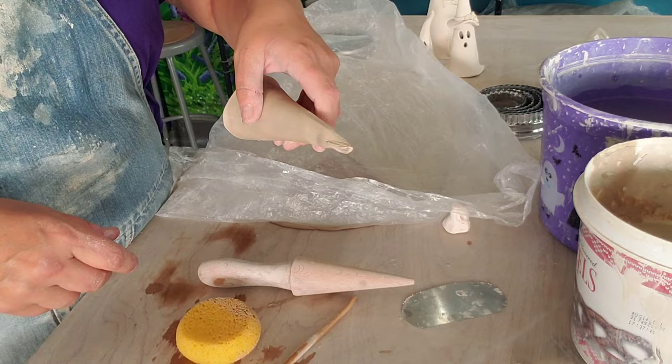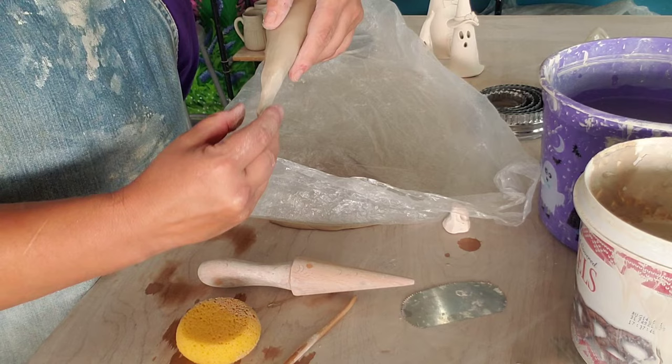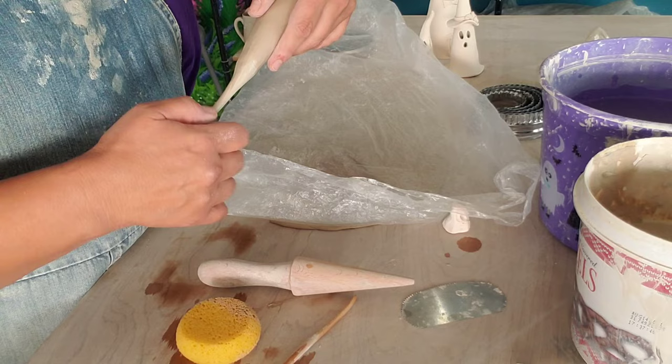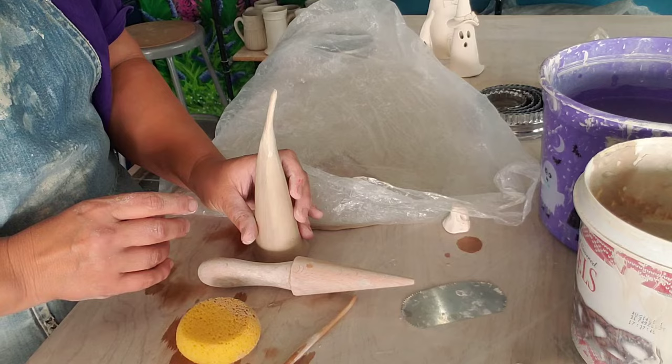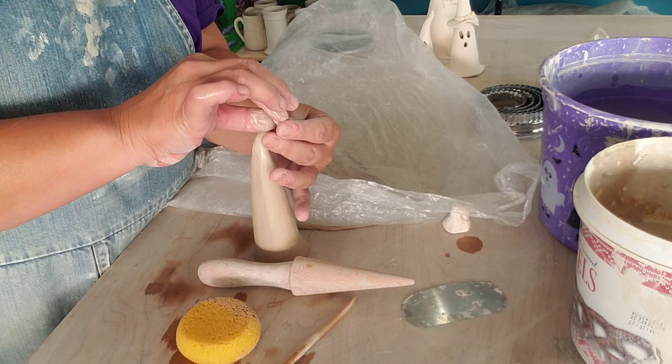So we've got the top here to deal with. Just like when you pull a handle, just get it wet, and I'll start smoothing, making sure that joint's covered, and I'll just pull it out even a little bit more. When I get it the way I like it — this is a really light touch, it doesn't take much — then I'll take it and kind of bend it over and flip it up. You can do however you want on this little ghostly blip.